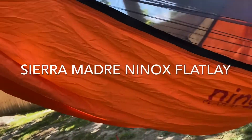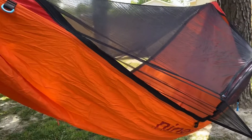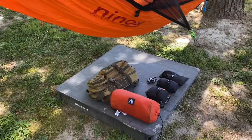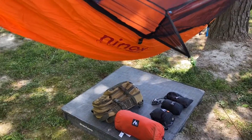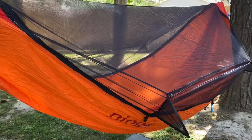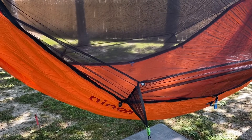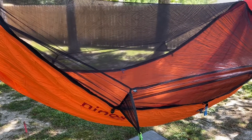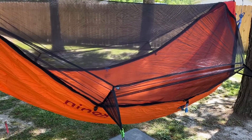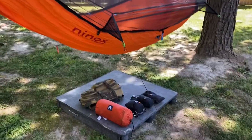This is the Sierra Madre Ninox Flatlie, one of what is becoming my favorite hammock out of the four that I have from them. This is steadily becoming my favorite due to the mosquito netting, because here in Virginia you can't enjoy your summers out in the backyard without having some kind of protection from those nasty pests. And this hammock system is pretty good at doing that.